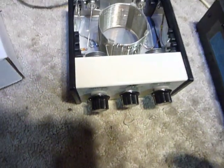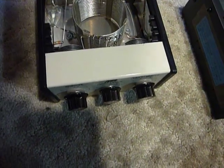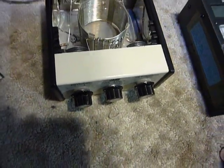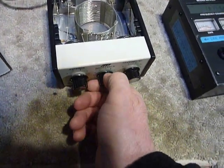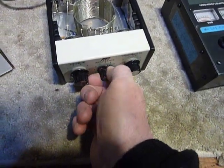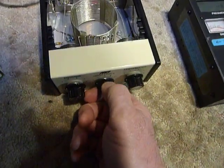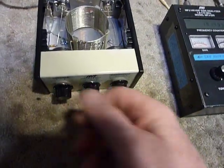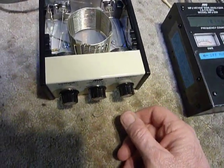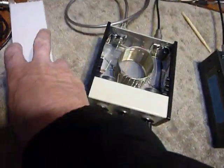With plastic switches like that, I'm concerned about using any kind of solvent because it could dissolve the plastic and make the switch hard to turn or not work properly. So I just don't put anything on those — I just rotate them. Like I said, 25 turns one direction, 25 turns the other direction should do just fine.